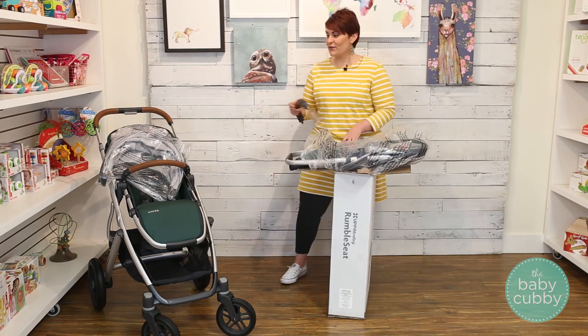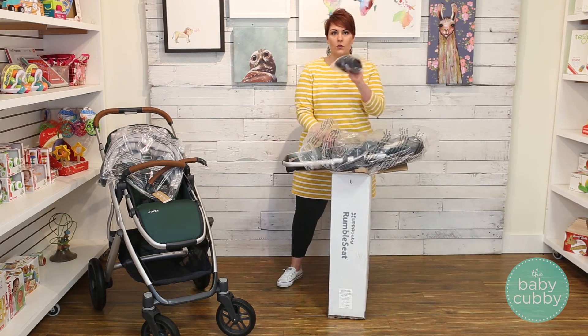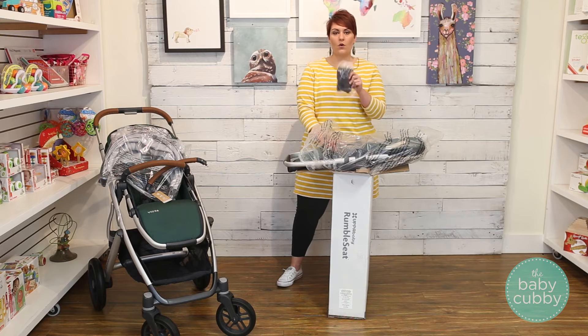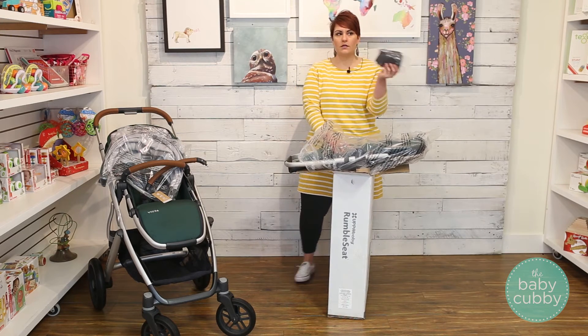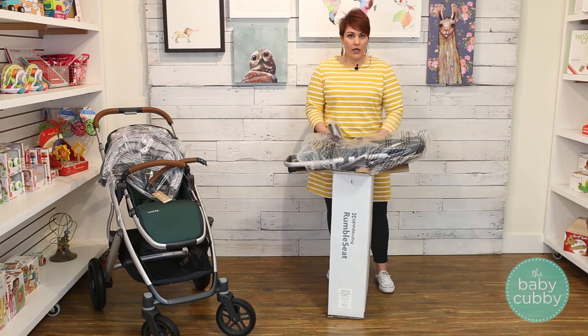You have your bumper bar for the rumble seat. This also comes with a bug net for the rumble seat — they're all different for the rumble seat, toddler seat, and bassinet. Store those away until you have a buggy day.